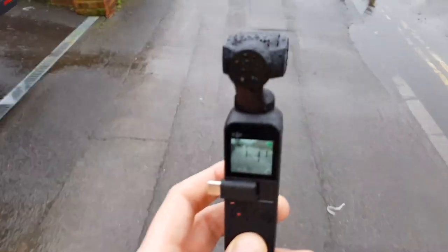I know this could go horribly wrong, but if we get through this day then wow — the world's my oyster with the Osmo Pocket.